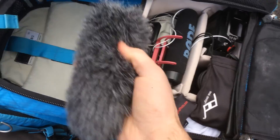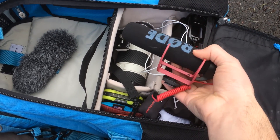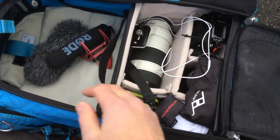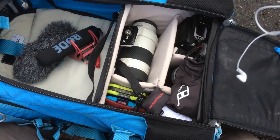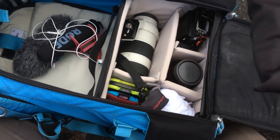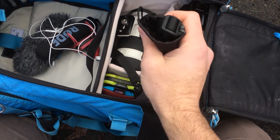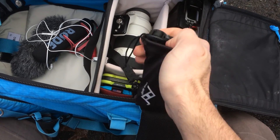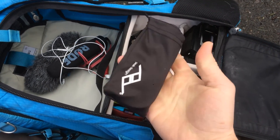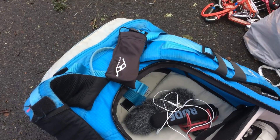In here I have a dead cat for my Rode VideoMic — I think it's a VideoMic Go or something like that. It works really well for how frequently I do filming. I also have some cheap Apple headphones just for monitoring audio. This is also crucial to me: this is a Peak Design leash. This, along with the ascender setup, is what helps me keep my camera secure, safe, and backed up so I don't drop it while I'm on the wall.